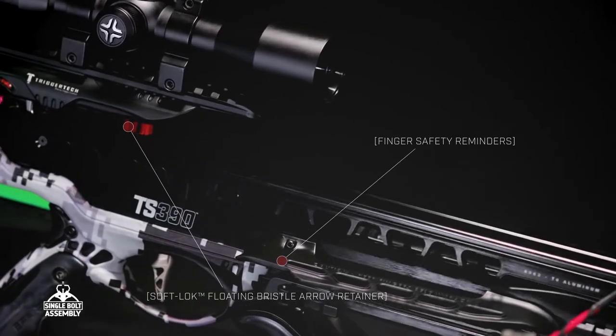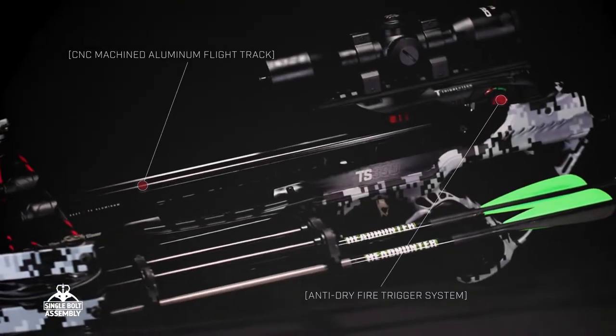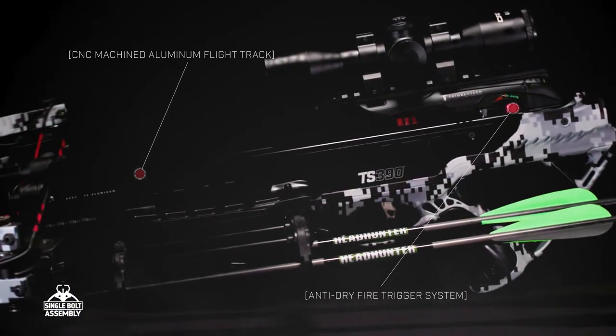Barnett's anti-drive fire trigger system protects both you and your crossbow, making sure it won't fire until you want it to.